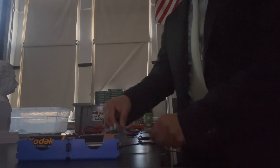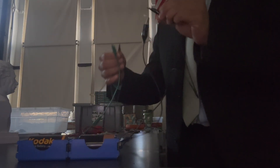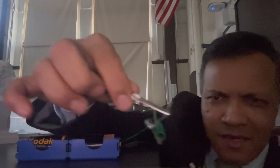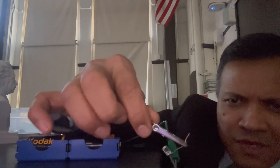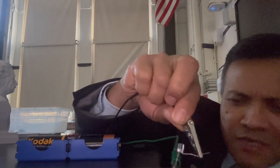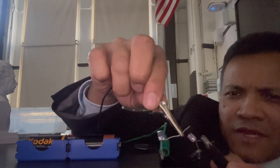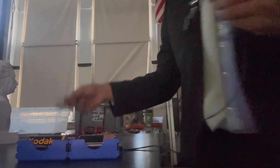It's so dim you can barely see it. The series circuit really shoots up the resistance. But parallel is going to be much brighter. The more bulbs you have in parallel, the less total resistance you have — because of Ohm's law.